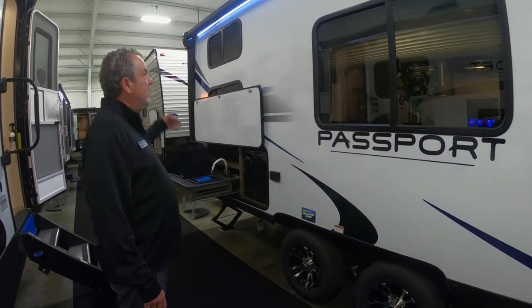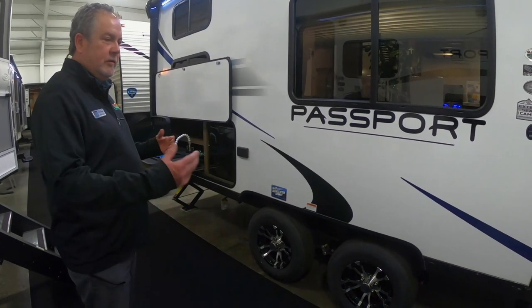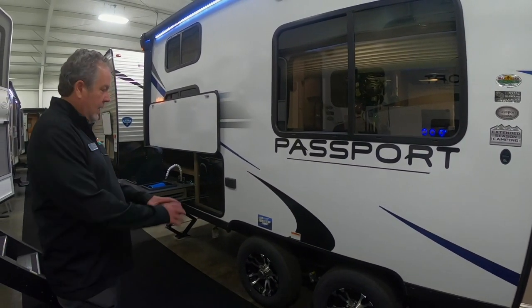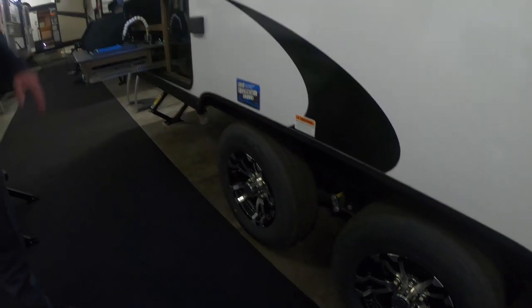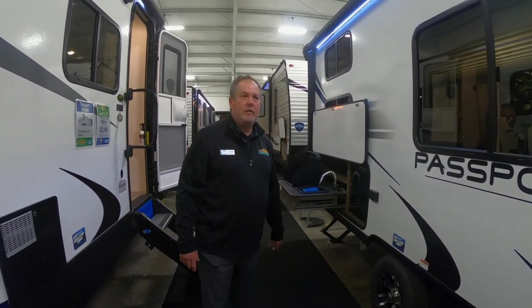It comes complete with an outside kitchen and awning that covers the length of it. A big feature of the Passport is because it's lightweight and you're probably going to use a lighter vehicle to tow it, it has a spread axle. They call it load equalization axles — you can see the distance between them. It keeps some of the wheel hop out and makes it tow a little bit easier on your SUV or whatever you're towing it with.